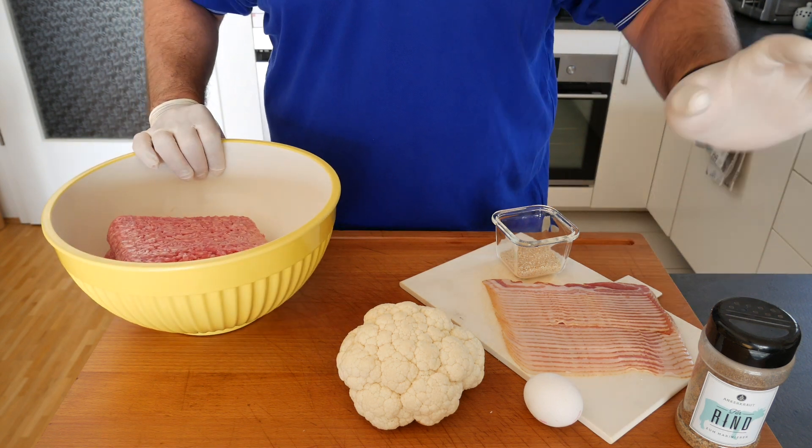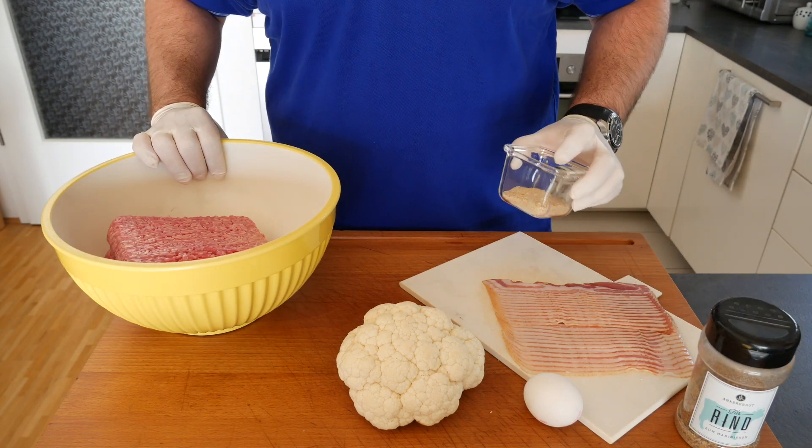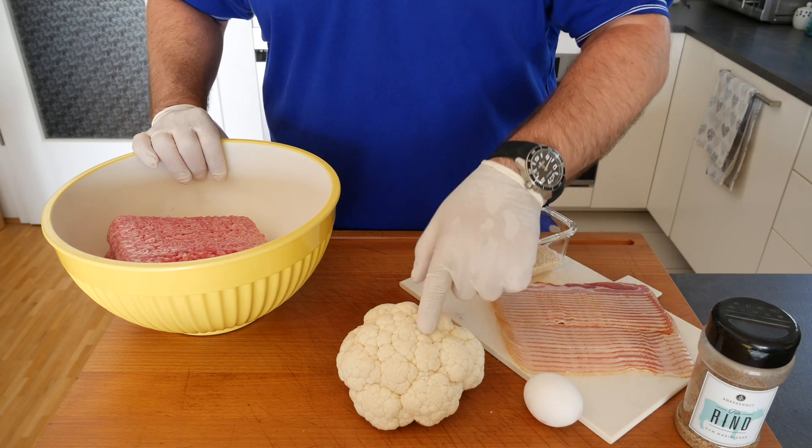You need some minced meat, you need your favorite dry rub, you need some bacon, you need some breadcrumbs, you need an egg, and you need some cauliflower.